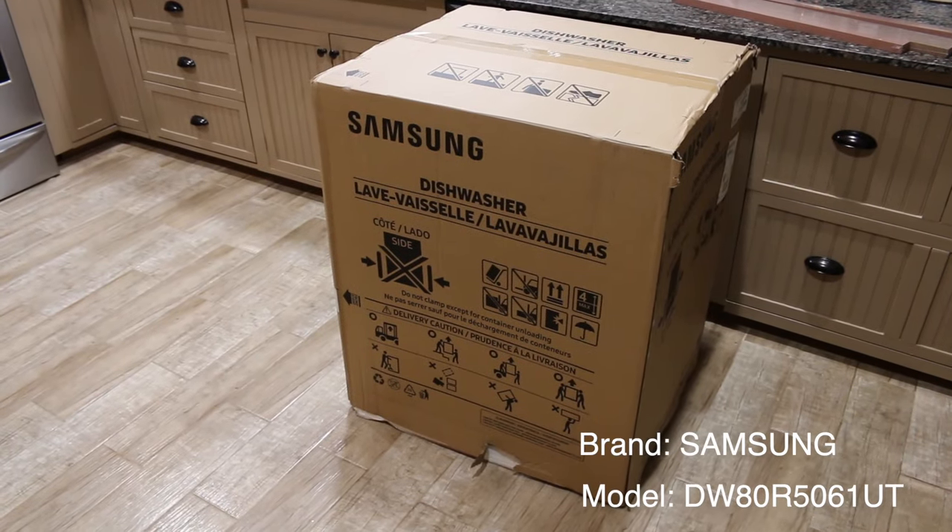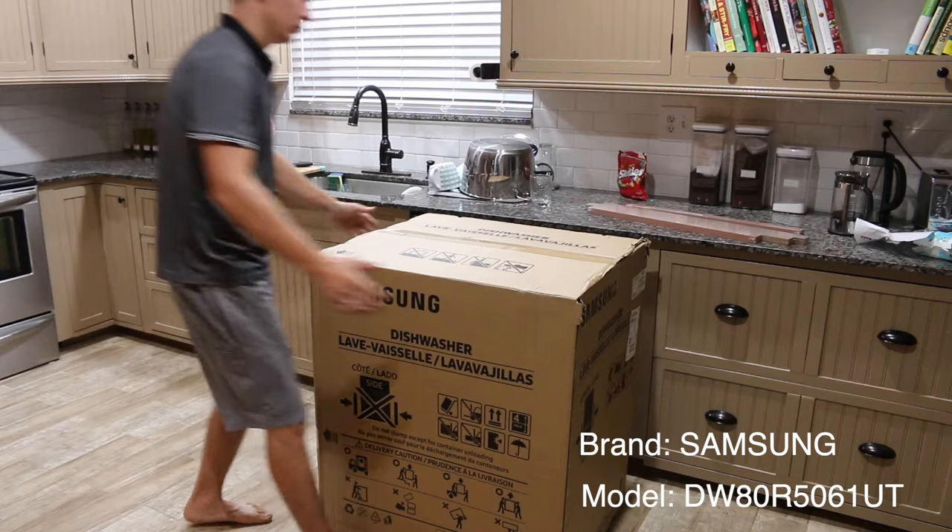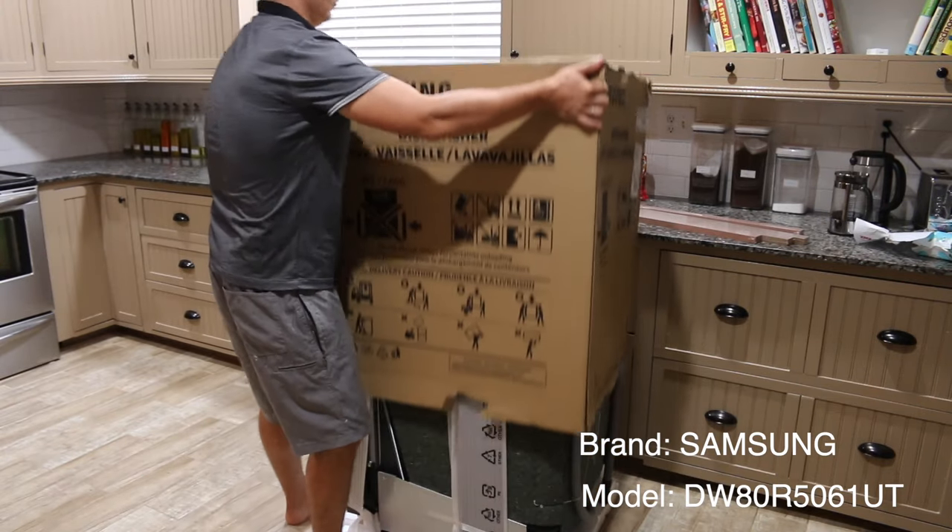Hello guys! In this video I'm gonna show you how to install a Samsung fingerprint resistant Tuscan stainless steel dishwasher.